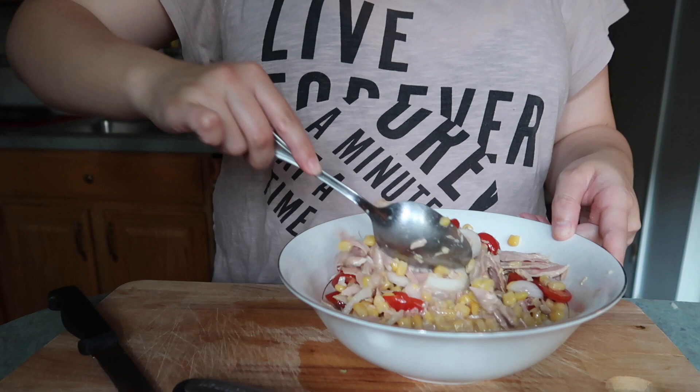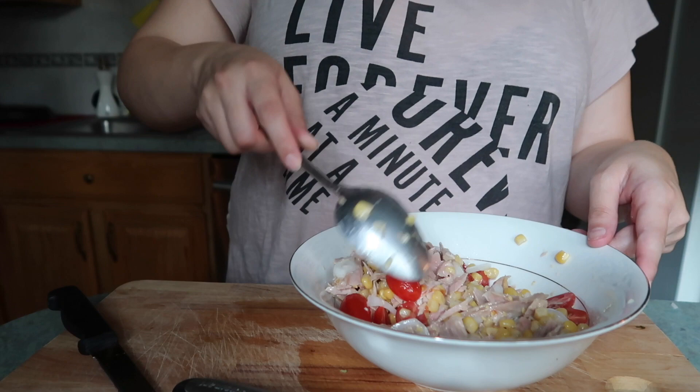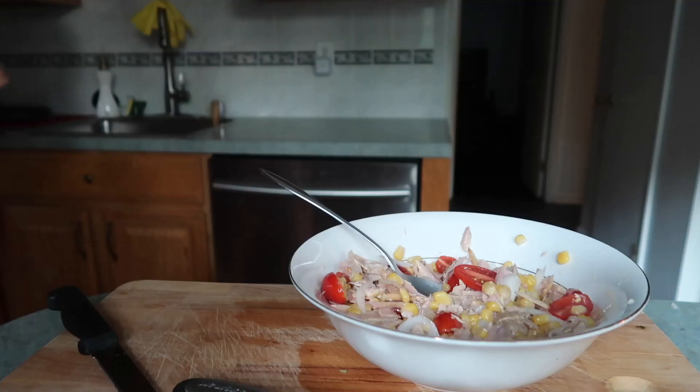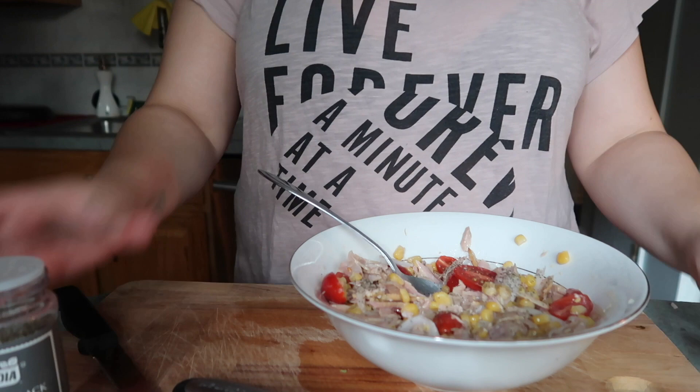Some people put potatoes, like baked potato in it, but it just takes longer so I don't bother. Add a little bit of ground black pepper for a little kick. And that's it, guys — this is all.